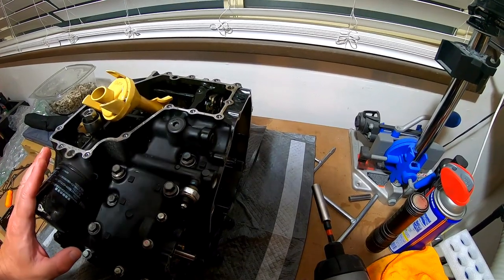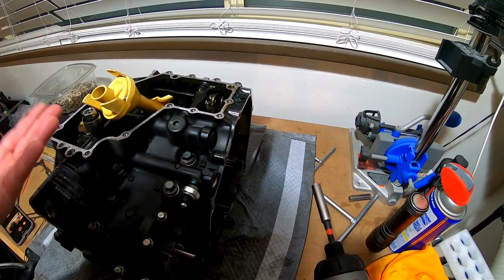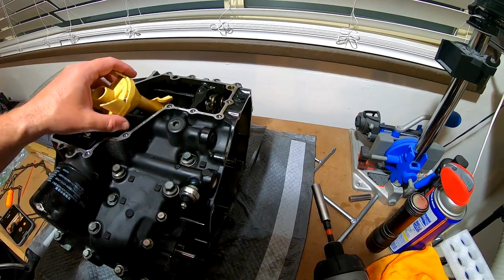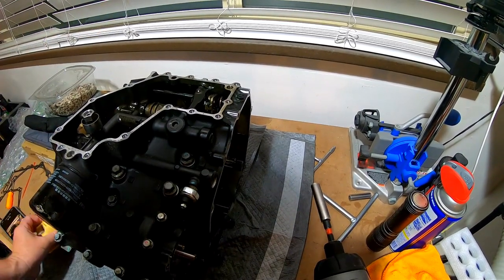I went ahead and turned the engine upside down, so we're actually looking at the bottom where the oil pan was. The first thing I'm going to do is pull out this oil screen — it's just a little O-ring holding it in.